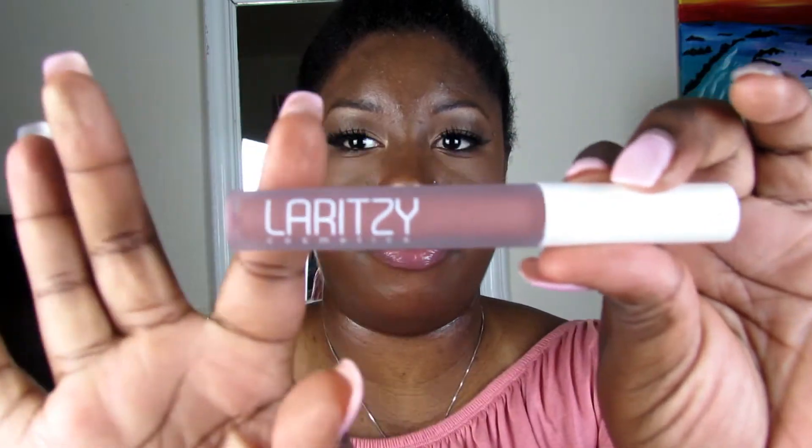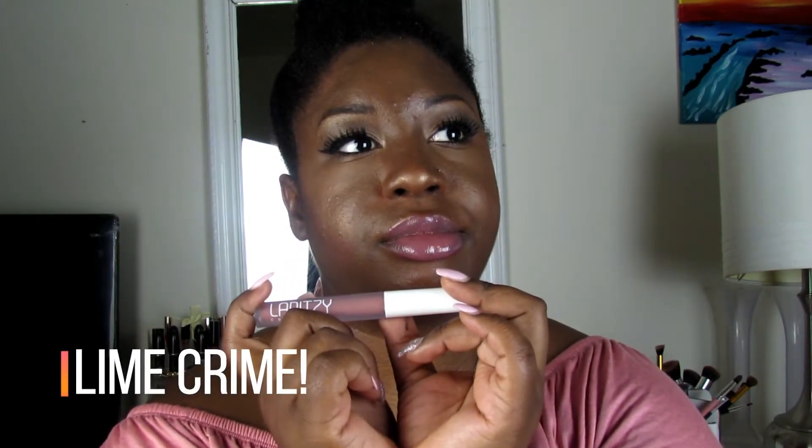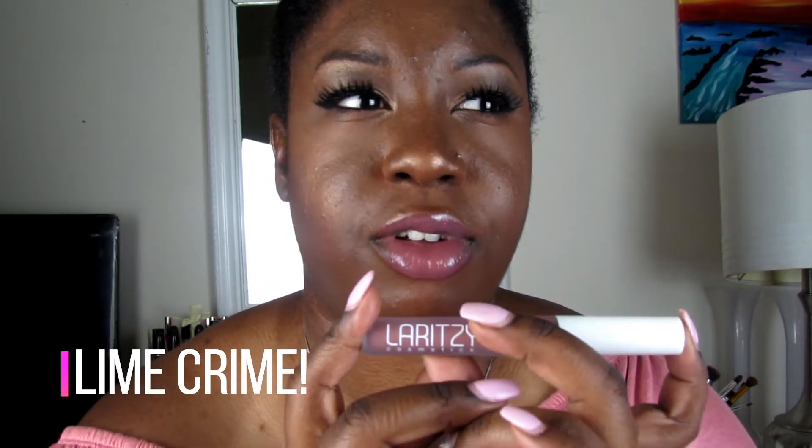Last but not least, we have a pretty big product. It says it's a long-lasting liquid lipstick and the company is Laritze Cosmetics. I love this finish — I love how it's that foggy glass finish. It actually reminds me of another company, I can't remember the name, but they're always doing eye-catching colorful looks. Let's smell it and swatch it, because that's what I do.